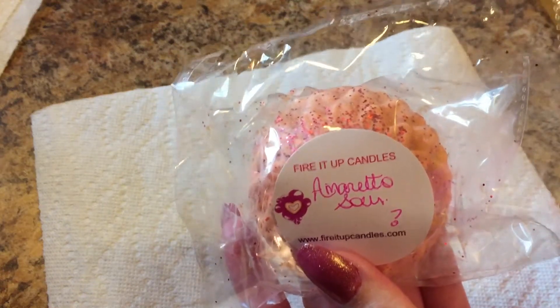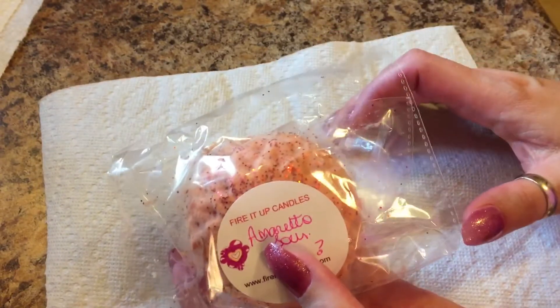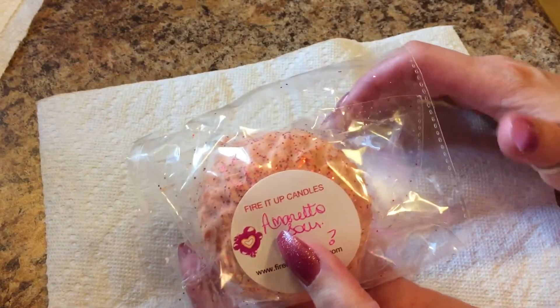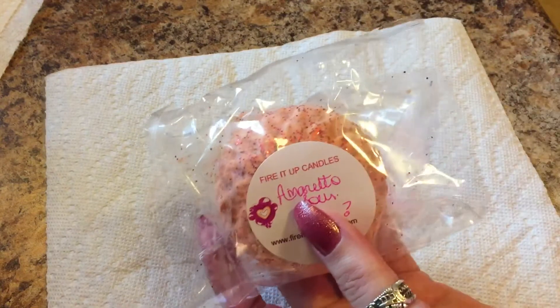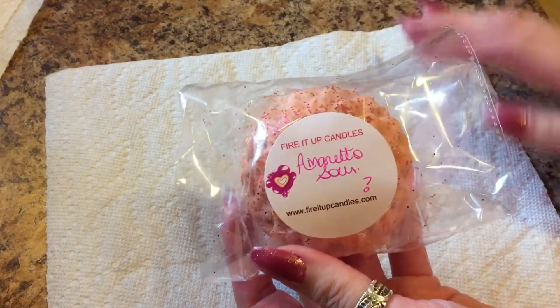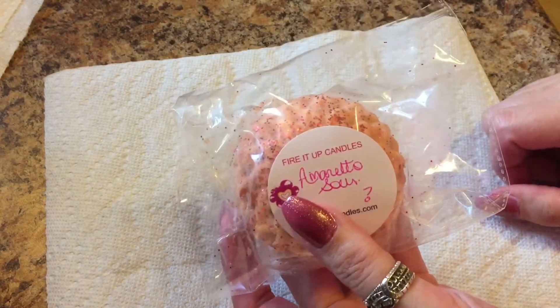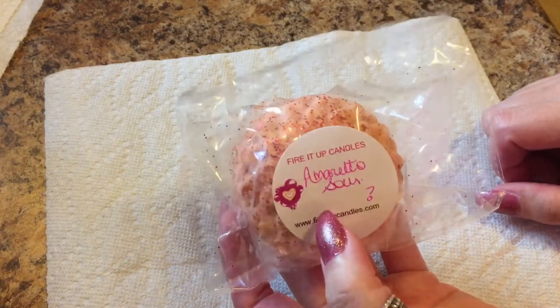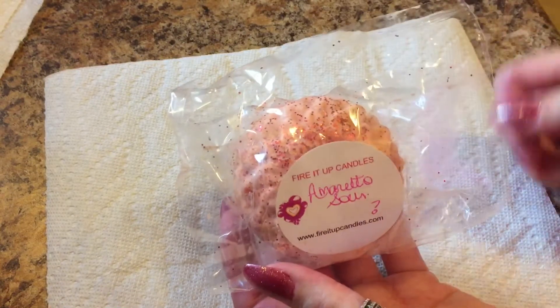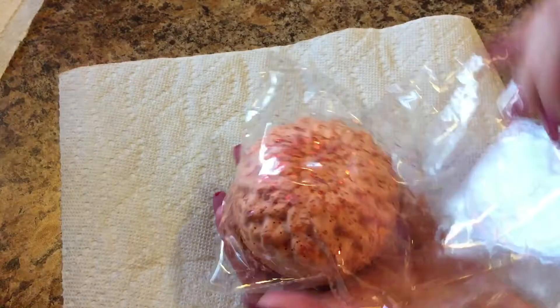Hey guys, so I've decided to go ahead and bust into this tart — I can't wait anymore! This is from Fired Up Candles and this one is Amaretto Sour. It's still got a couple of weeks left to cure, but I'm going to go ahead and get my prize out of the inside of it. Look how pretty it is!